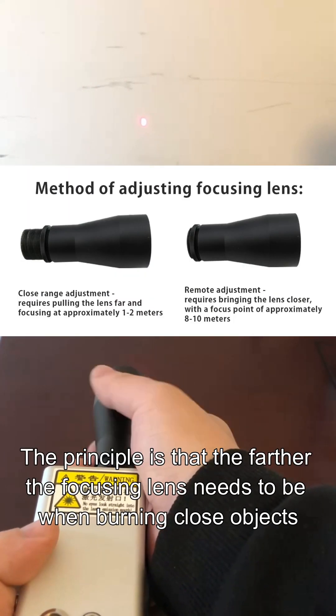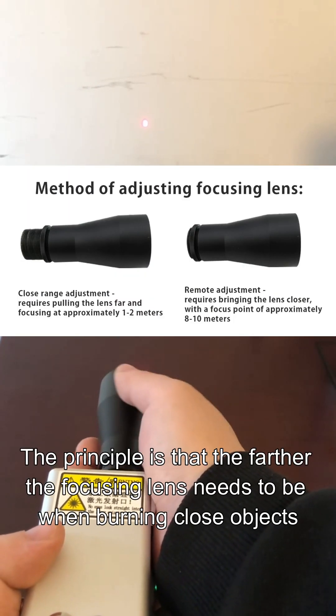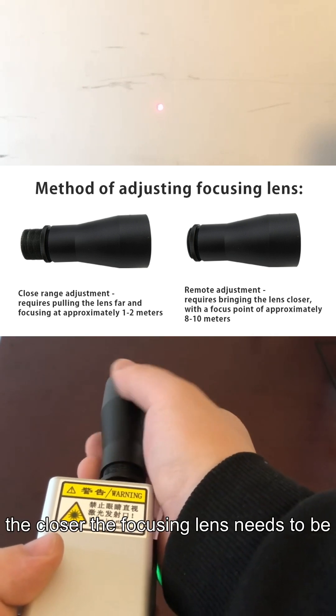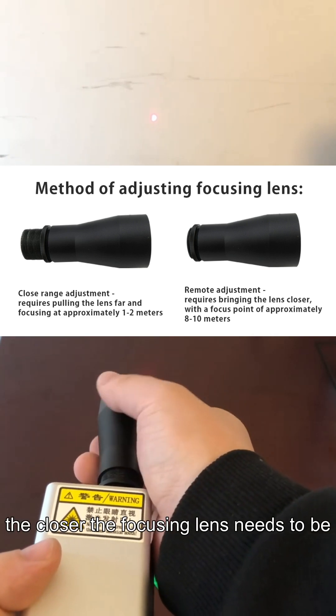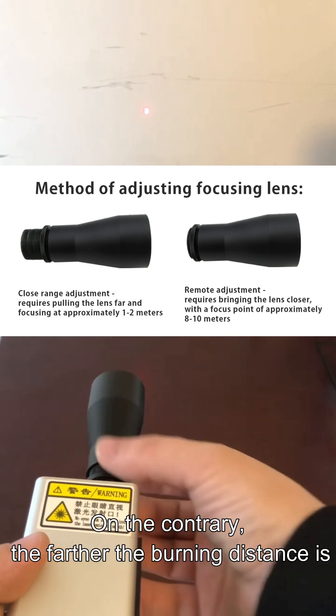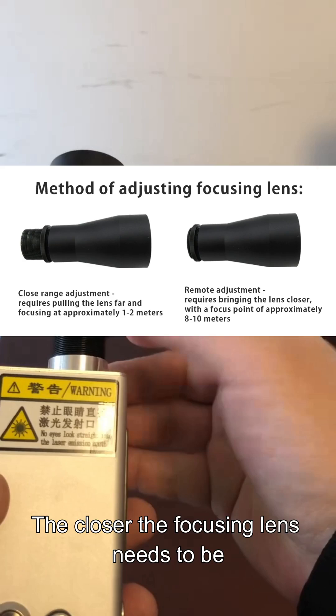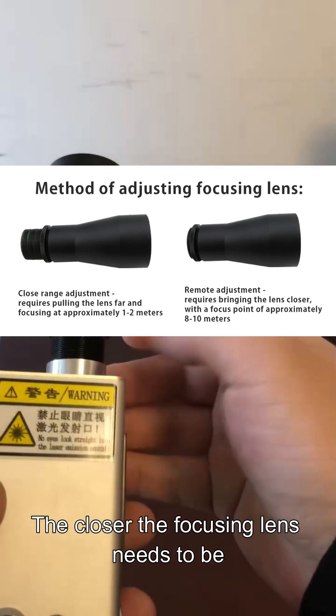The principle is: when burning close objects, the focusing lens needs to be farther away. On the contrary, the farther the burning distance is, the closer the focusing lens needs to be.